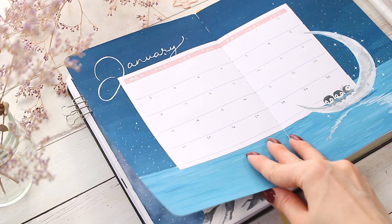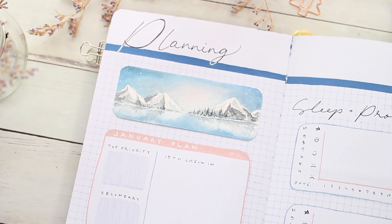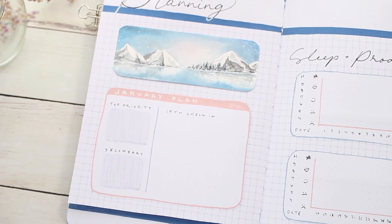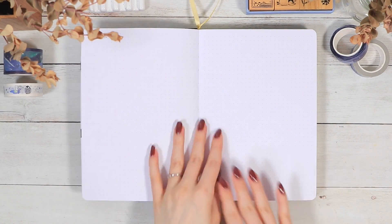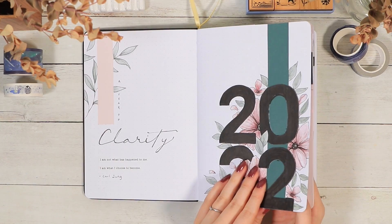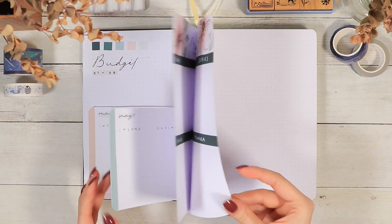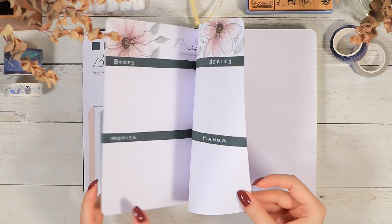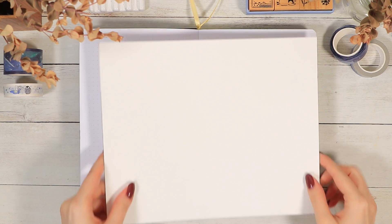Hi guys and welcome to this January 2022 bullet journal plan with me video. I'm so excited to share this first monthly setup video in the new journal. If you didn't see my previous year list video and that's what you're looking for, I'll leave a link in the description. But now it's time to open up this beautiful new black journal and start setting up this winter layout.